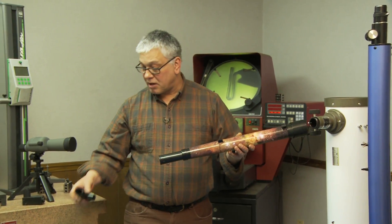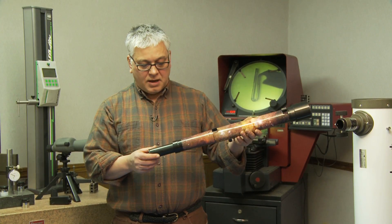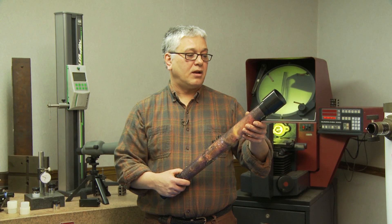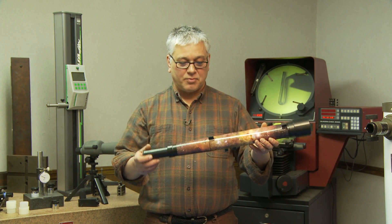It's a very, very nice scope. It should be mounted on a tripod because of its length — it can be shaky without that. But you will see Saturn's rings, Jupiter's moons, Orion's nebula, great views of Pleiades. It's really a nice scope and I'm proud it's ours.